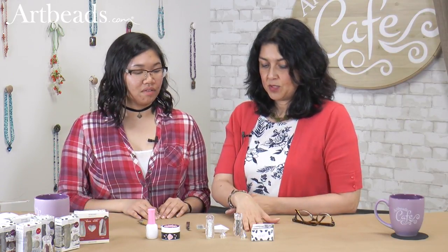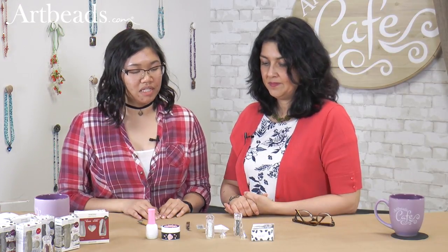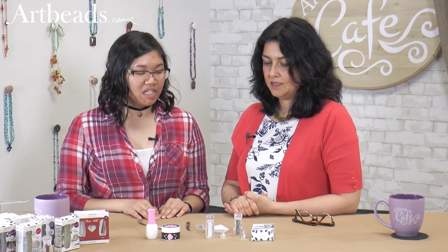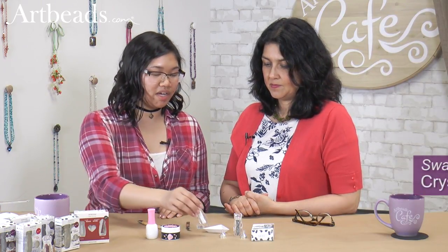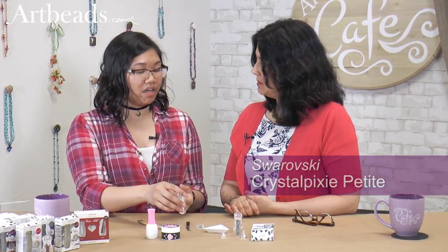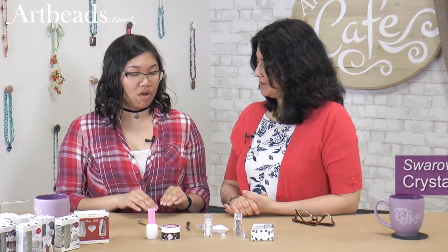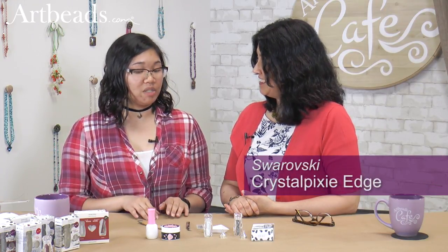So we have the Swarovski Crystal Pixie and it comes in different sizes. There are two different types of Swarovski Crystal Pixie: the Crystal Pixie Petite and the Crystal Pixie Edge. The Petite is something softer — it has round caviar beads and extra cut crystals mixed in. And the new Edge is all cut crystals, so very, very sparkly.